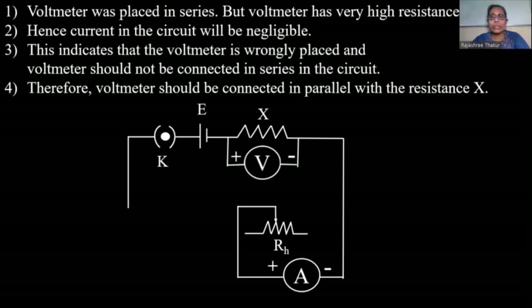What was the position of the voltmeter? It was connected in series. We now place the voltmeter in parallel with resistance X.